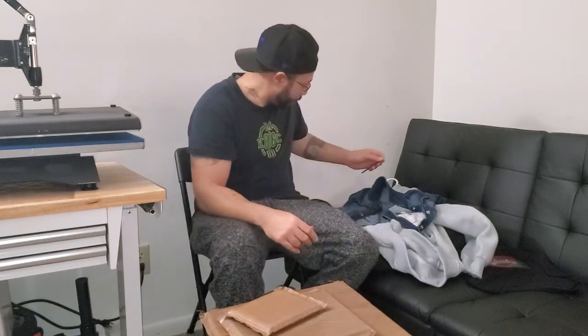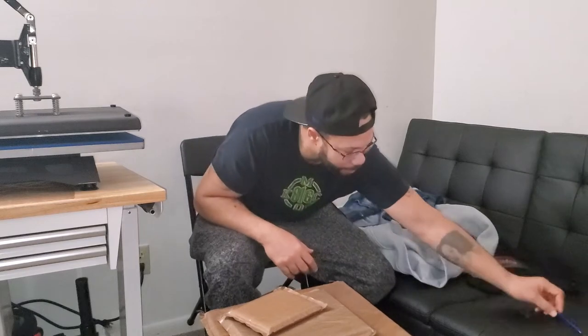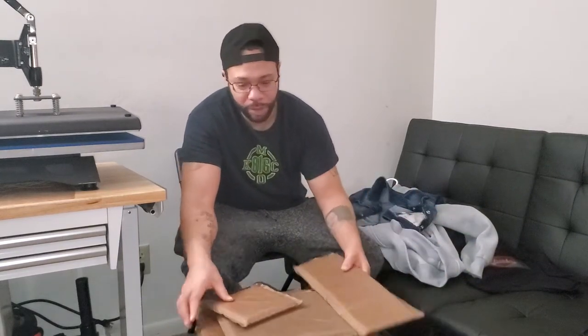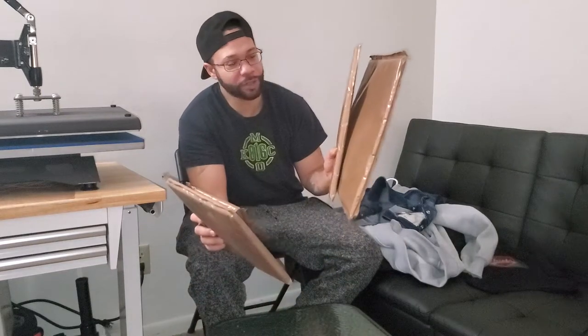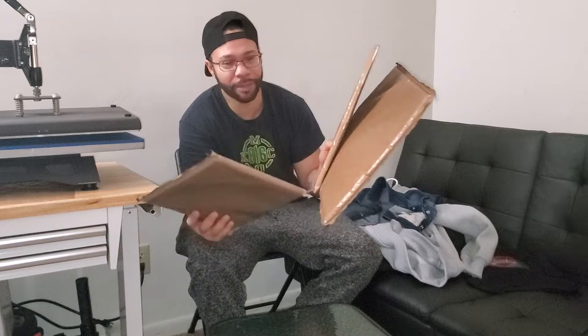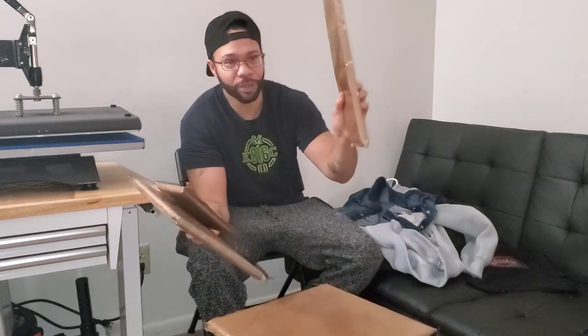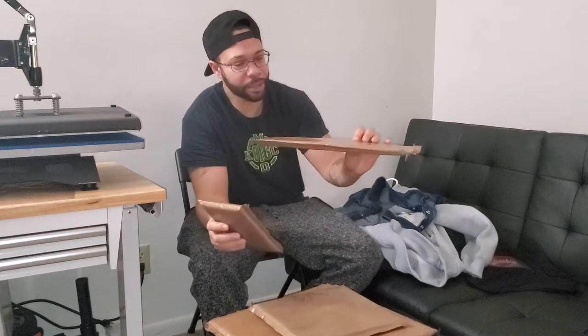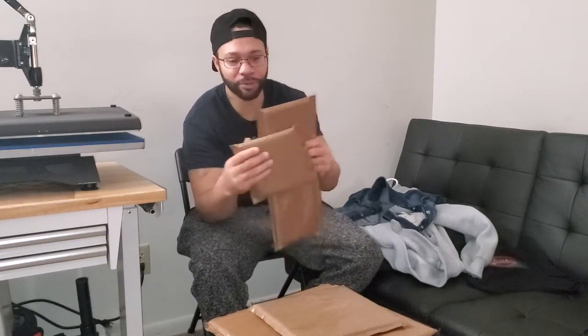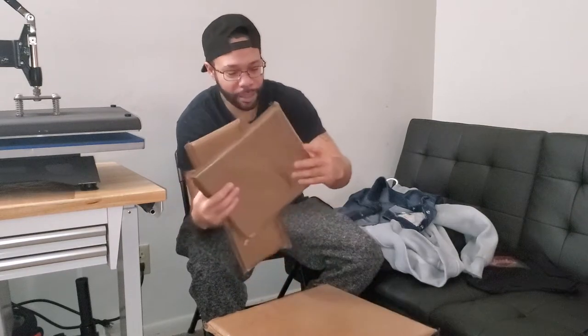Hey, how y'all doing today? I wanted to do a video about these heat press pillows. First thing is they're only $17.99, selling on Amazon, and you get a four-pack with four different sizes. Basically it's like a Teflon sheet wrapped in a pillow — real soft cushion.